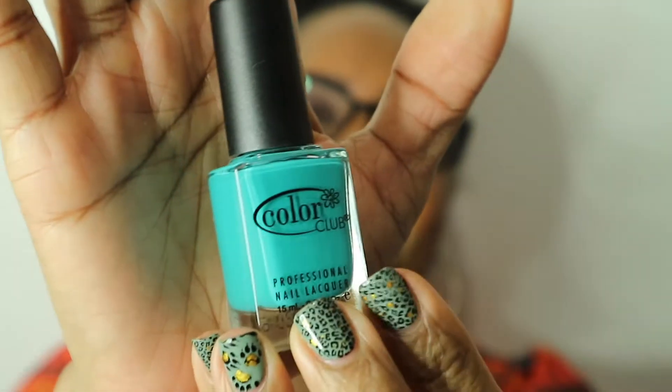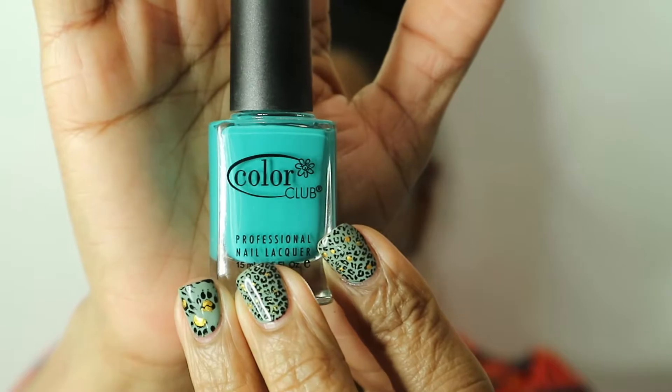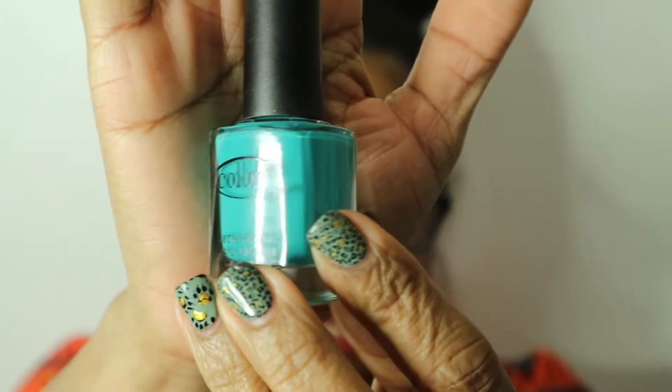The next polish is called Abyss. This is a really pretty teal-ish green color. It's opaque in two coats, it was really smooth, no problems whatsoever. I like it a lot.